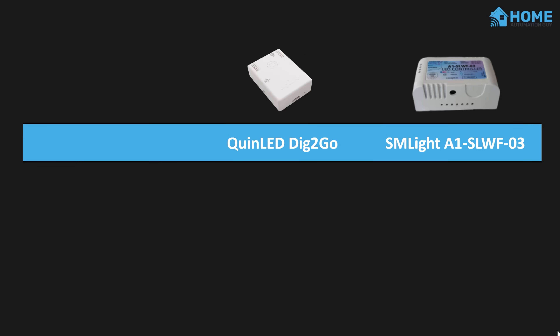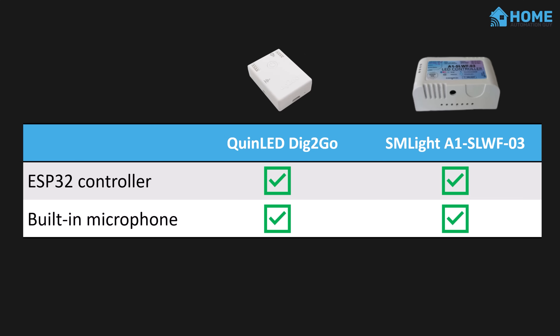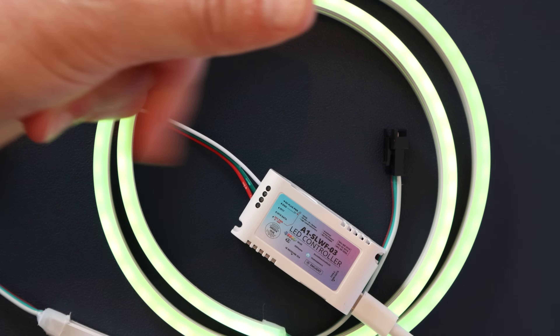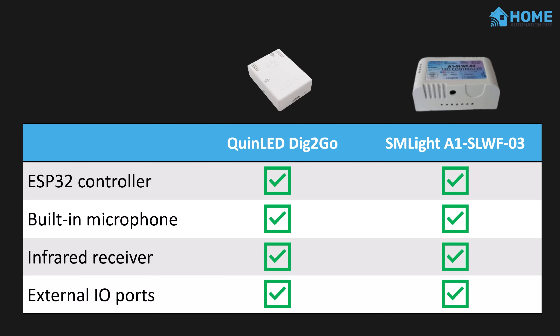Both of these controllers do the job well and are pretty similar. Both run ESP32s inside to power WLED. Both have a built-in microphone so you can use the sound-reactive version of WLED to make really cool effects to your music — kind of like Winamp back in the day. Both have an infrared receiver so you can control them with a remote, and both have external I/O ports exposed for adding extra peripherals.